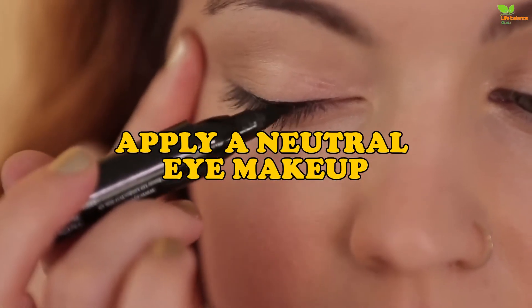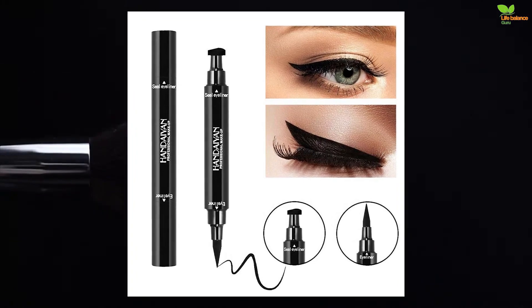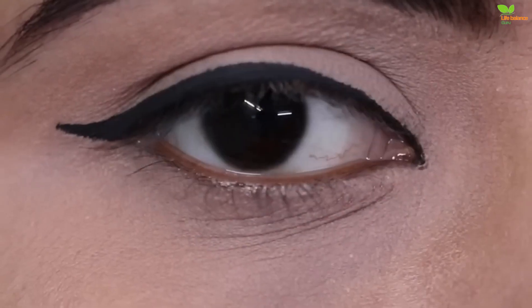Apply a neutral eye makeup. Opting for a natural makeup look doesn't mean that you have to skip eyeliner. Instead, simply swap your usual black liquid formula for a coffee or caramel tone that gives a subtle definition.